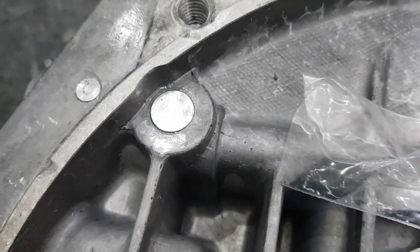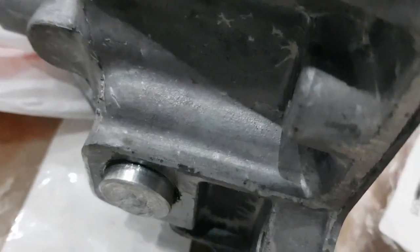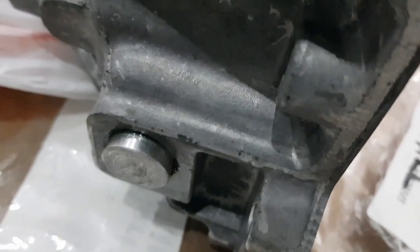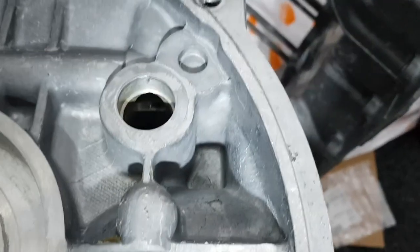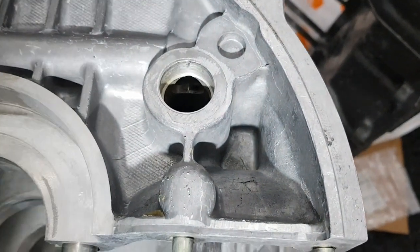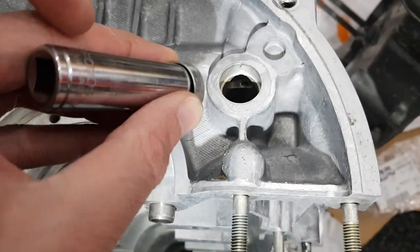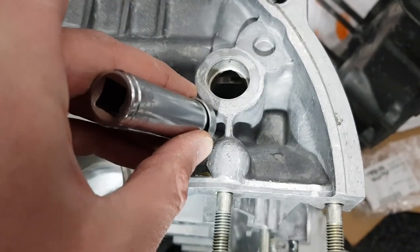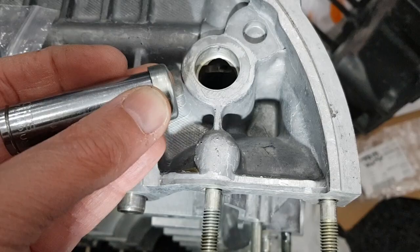Whilst the small core plugs went in without any problems, the larger ones I couldn't get them to go in all the way. It's in at least 5mm so there's no way it's going to come out. But for the particular one on the end of the engine I don't want it sticking out, so I'm going to use a traditional core plug like this, drifting it in using a socket with the same Loctite around the end of it.